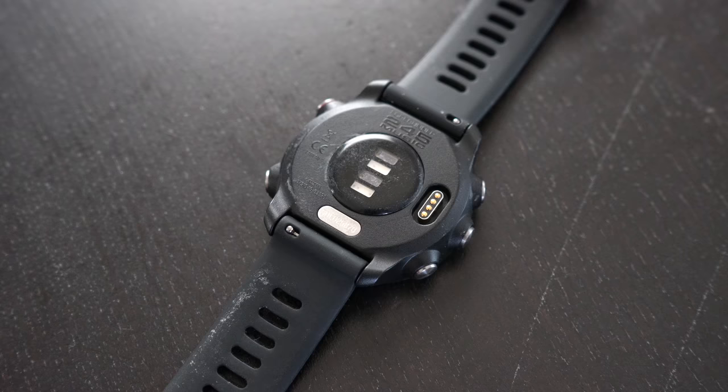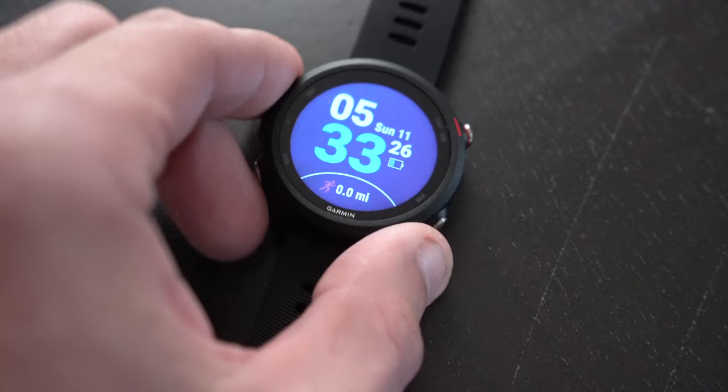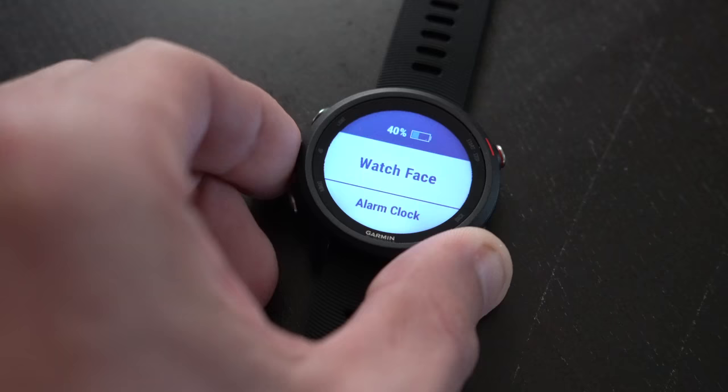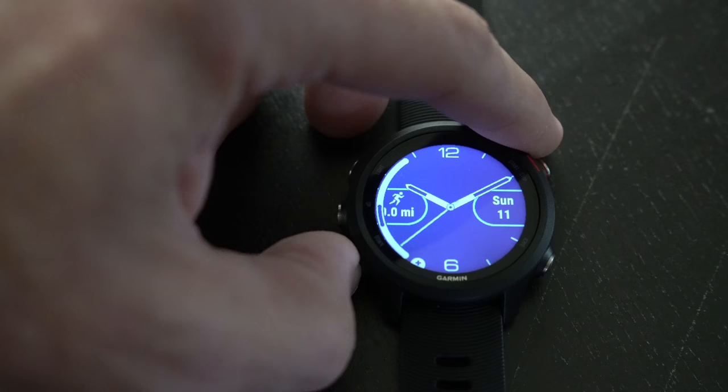Now it does not have a touch screen and that's very intentional on Garmin's part. A lot of the feedback that they get is that runners and swimmers and cyclers don't like to have to fidget with a touch screen — they would much prefer buttons. But you do have access to Garmin's Connect IQ where you can download a lot of different apps for this watch in addition to more watch faces, and this does have a backlit display that works wonderfully well even in pitch black darkness.